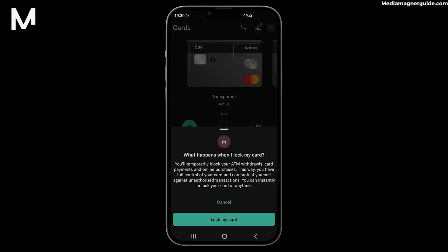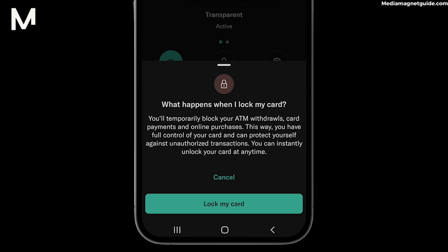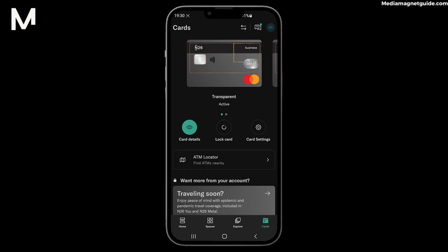When you select this, the app will prompt you to confirm the action. This extra step ensures that you don't accidentally lock your card. Confirm the lock and your N26 card is now secured — it can't be used for any transactions until you unlock it again.